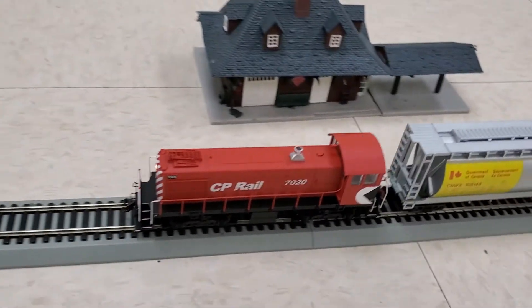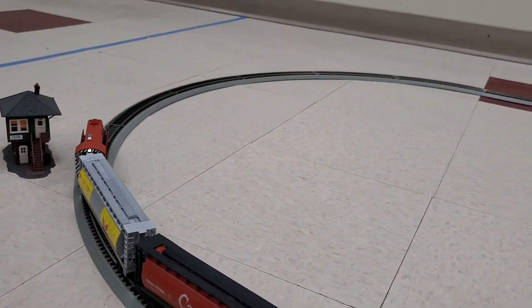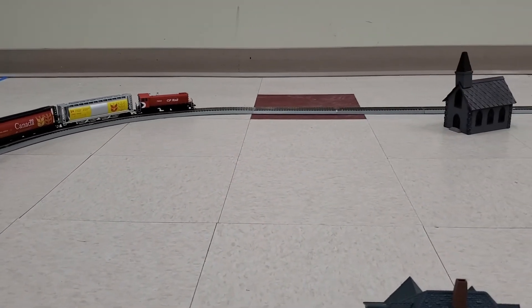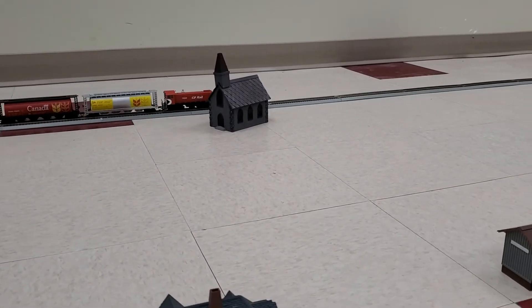I've always loved the look of these locomotives. This one is in the CP Rail Multimark, or Pac-Man, paint scheme from the 1970s through till, I believe, the early 1990s.